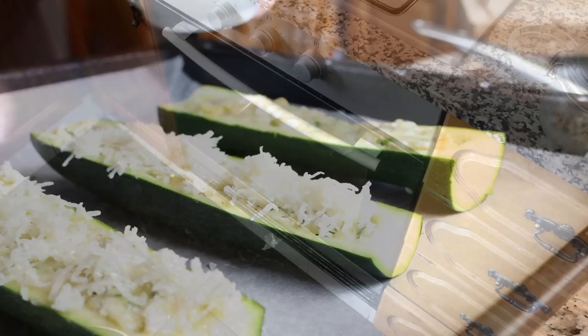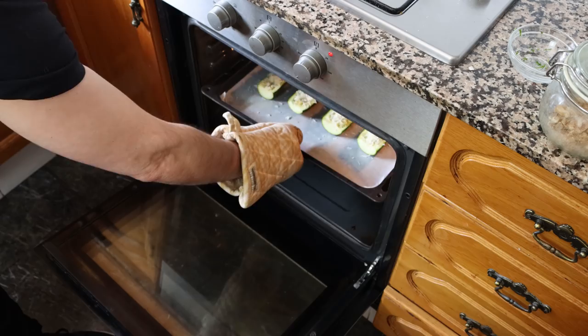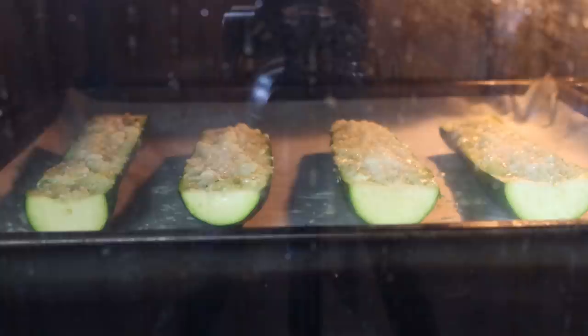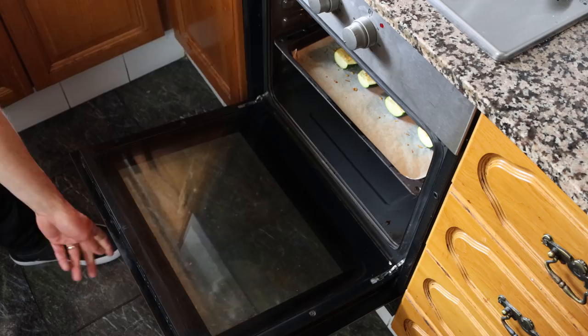I'm going to add our zucchinis into a preheated oven — I've had it preheating for about 20 minutes. Bake and broil option, bottom and top heat, 210 degrees Celsius which is 410 degrees Fahrenheit. If your oven can't do both functions at the same time, just bake your zucchinis for an extra four to five minutes longer, until the top layer has a lightly golden color and the cheese is fully melted. After about 15 minutes these should be ready — I'm going to remove them from the oven.